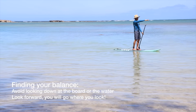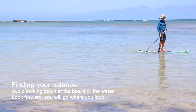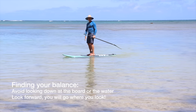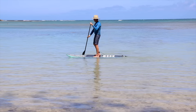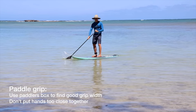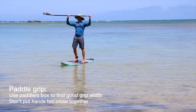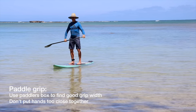Once you start paddling, look forward, find your balance, let your legs do the balancing, don't overthink it, and you'll find your balance pretty quickly. If you're struggling you can always get back down on your knees — it's easier to keep your balance when kneeling. Make sure you have a good paddle grip width. A good way to find the right width is to put your hand about halfway between the handle and the blade, or put your paddle on top of your head and make right angles with both elbows — this is called the paddler's box.